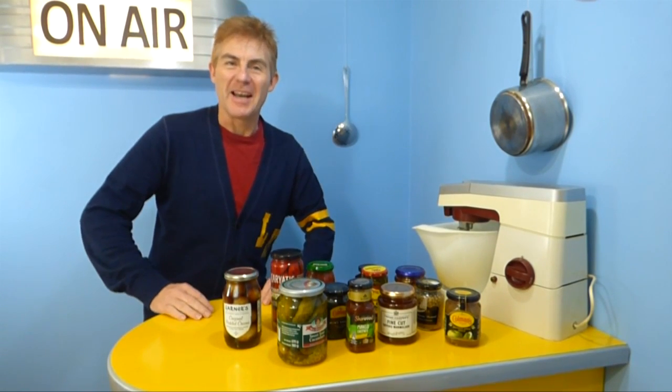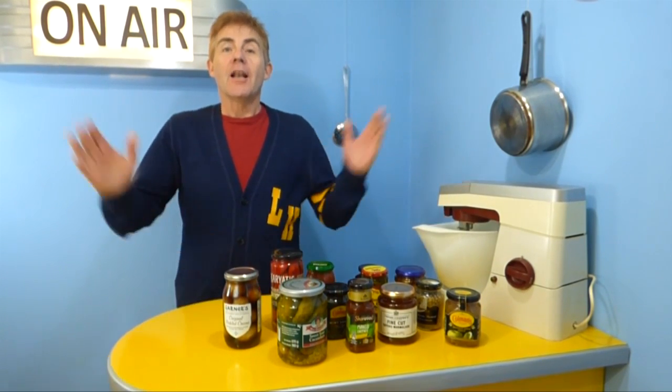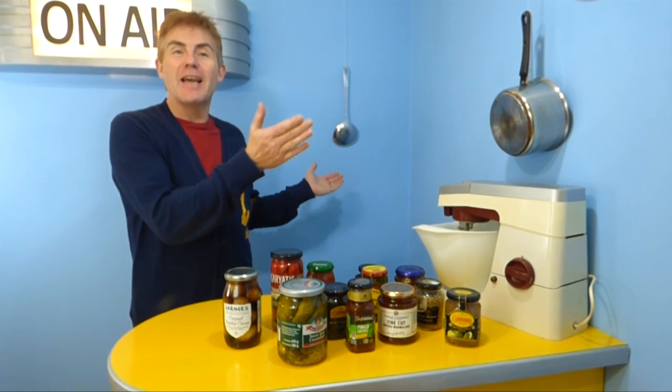Having trouble pulling your pickle out? Hello, I'm Rich, and this is Life Academy TV.